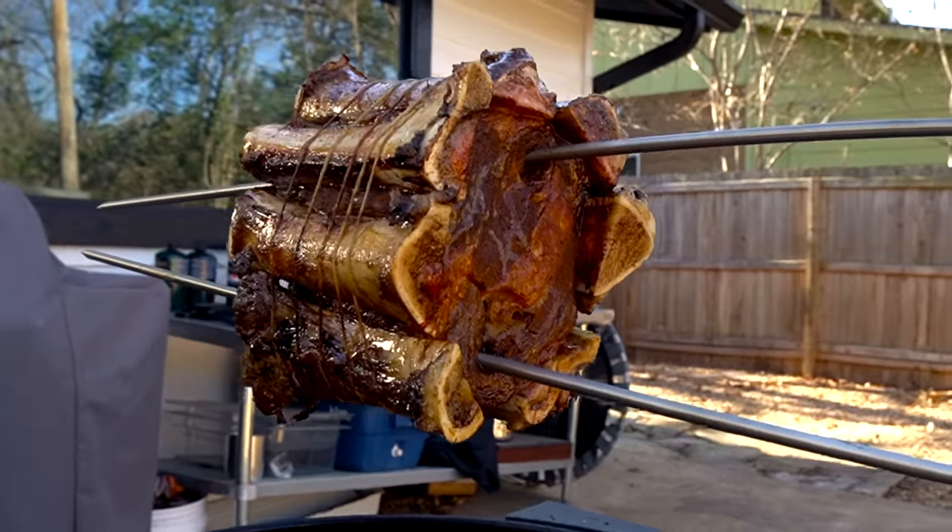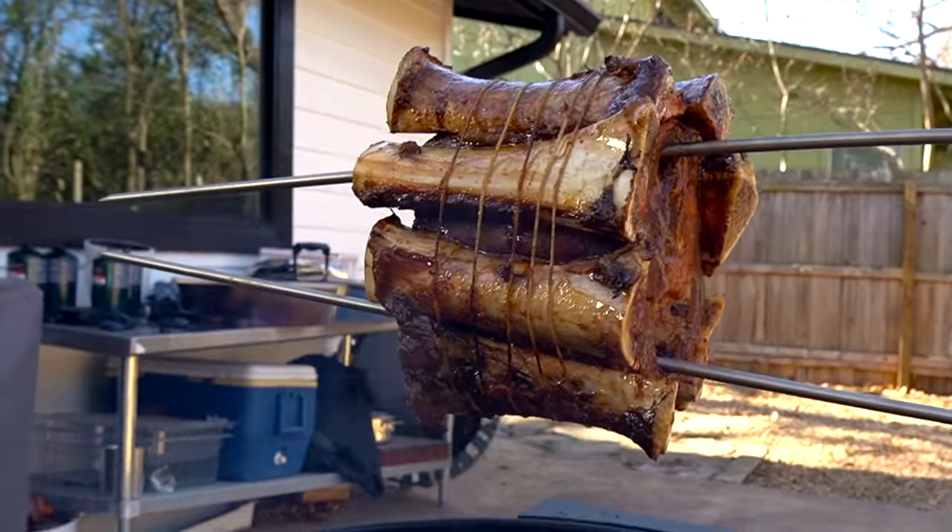What's up, dude? Recently, I was doing some scrolling online and I came across this video from Jort's Kitchen where he threw down the most insane steak technique I've probably ever seen. So today, we're going to have an absolutely epic time and recreate this revolver rib eye.